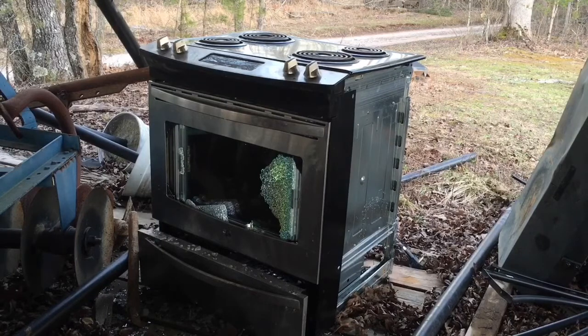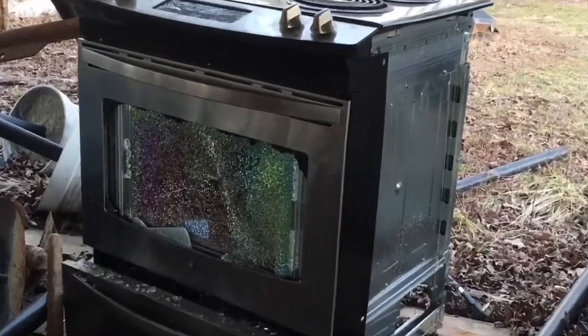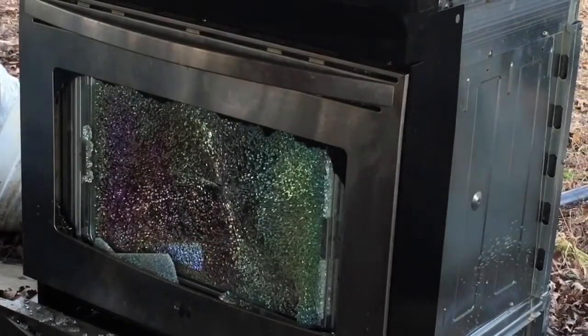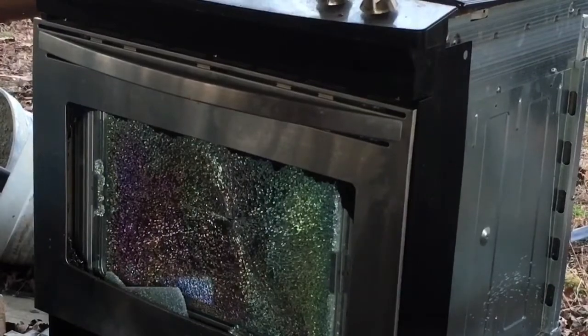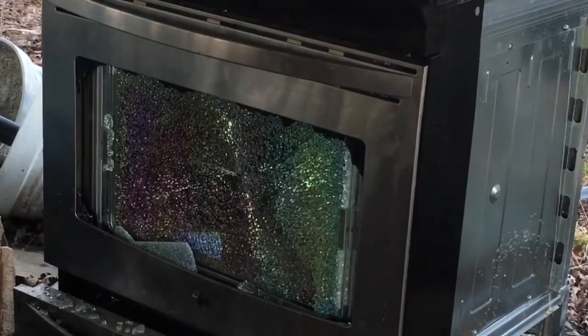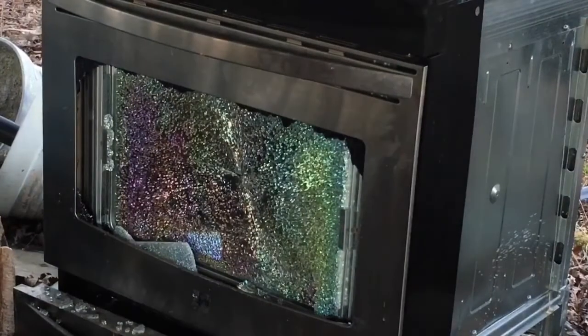Now it's got one more layer, so I'm going to do that again. It's like an onion — it's got three layers. That is dope. Look at that, it's got like a rainbow color. I'm wearing the tempered glass easier. Well, if you're ever in a fight with a BB gun, don't use tempered glass as your shield, because clearly that's not going to work.